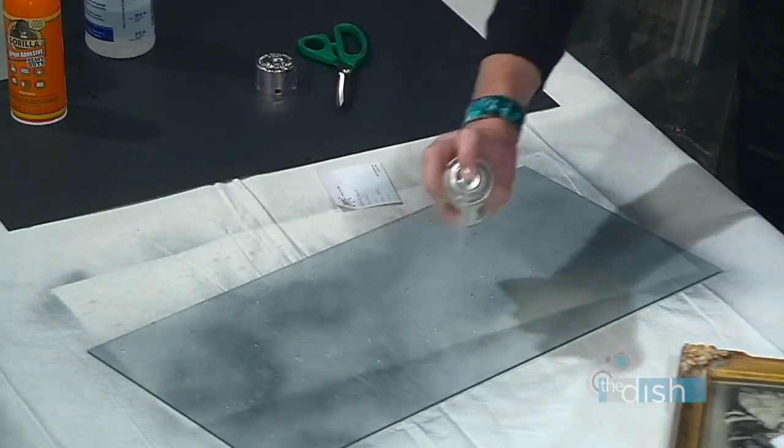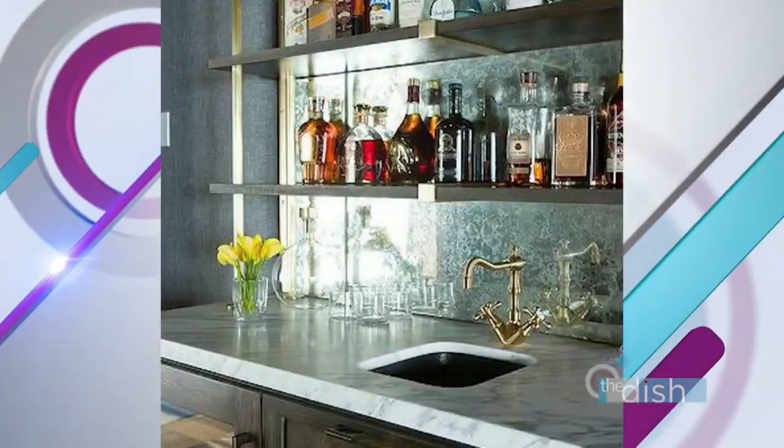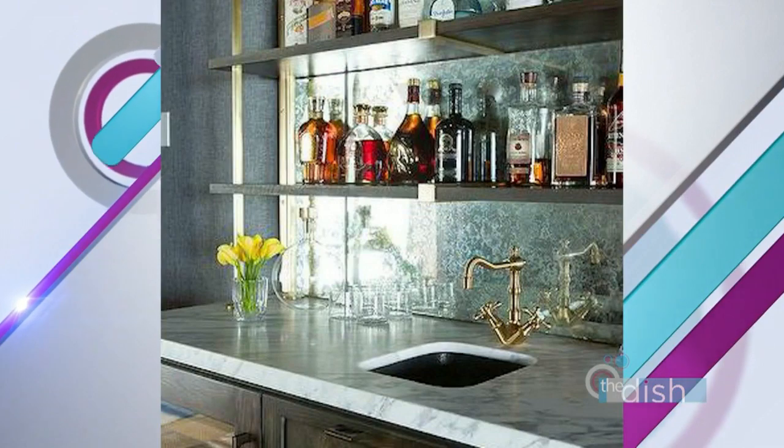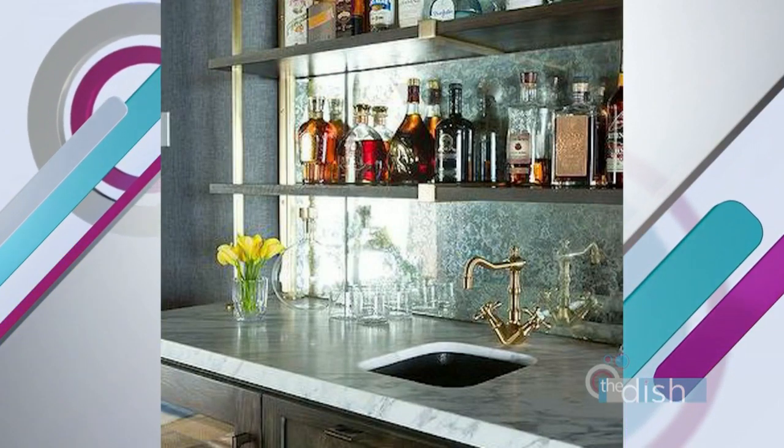You'll see how it's beading up there, and all of that — which you want. You could add a little more; the more you add, the more reflection you're gonna have. I love an antique mirror because it reflects light and reflects things, but it's not clear mirror. It looks old and aged. This smells just a little bit — you might wanna do this outdoors. We are inside right now, but it goes away pretty fast.